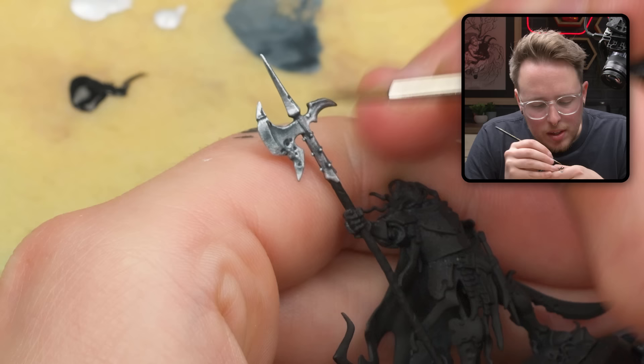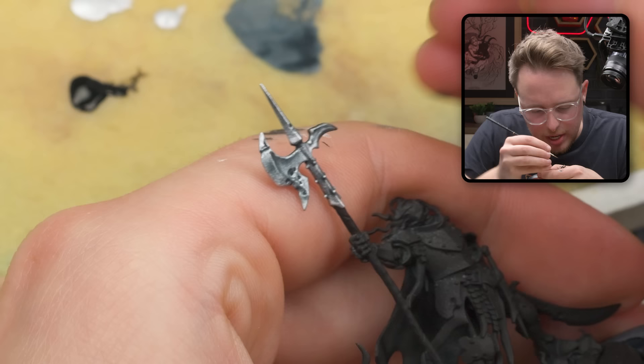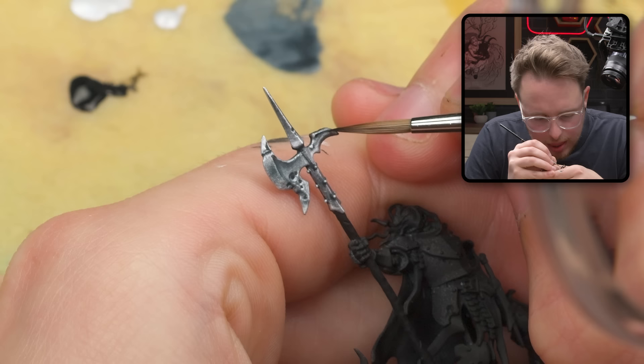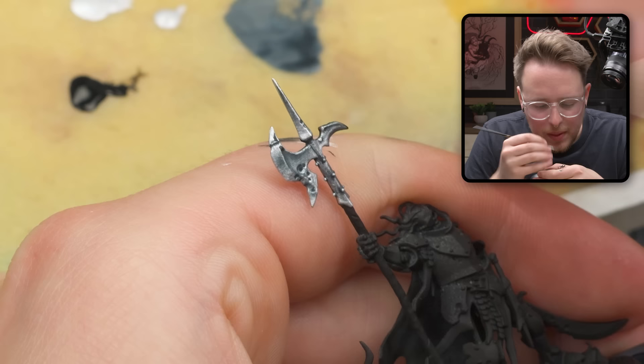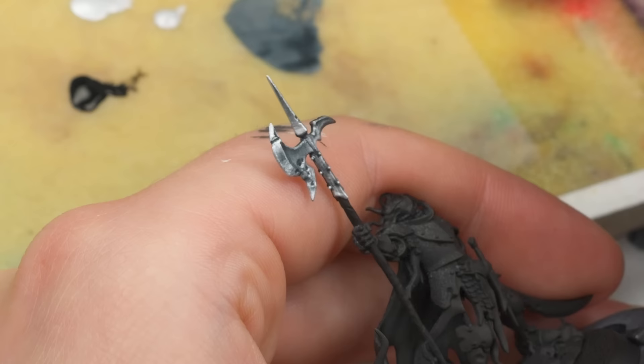This is that thing where people are like asking for feedback and people say 'more contrast' — this is that step that you aren't doing. And it doesn't need to be insane — it just needs to cover a very small portion of the shadow of your model for it to look like it's making a huge difference.